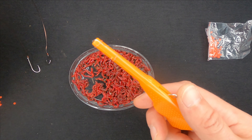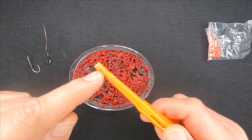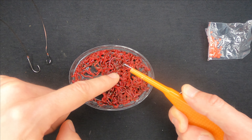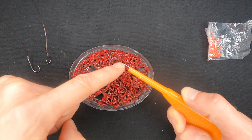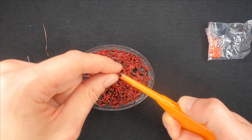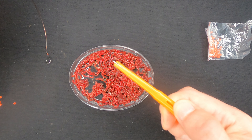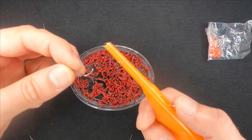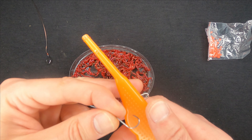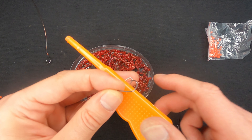So let me show you what I meant by saying not to buy this gadget and why. Let me do a quick demonstration of how it's supposed to work. You should put a hook under the rubber over here, basically grab as many bloodworms as possible with this metal part, and then just remove the hook from the tube.